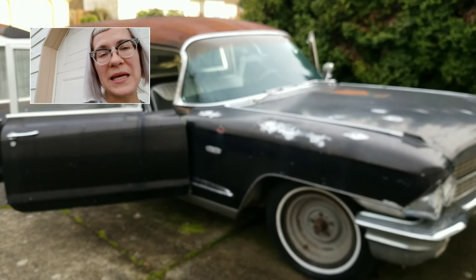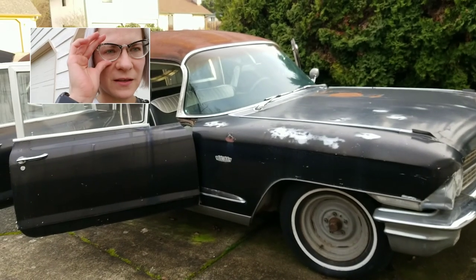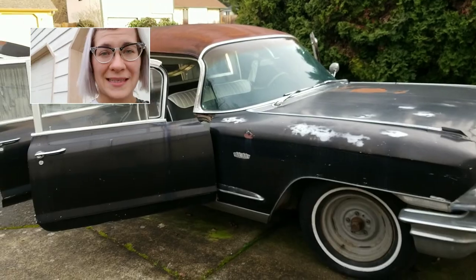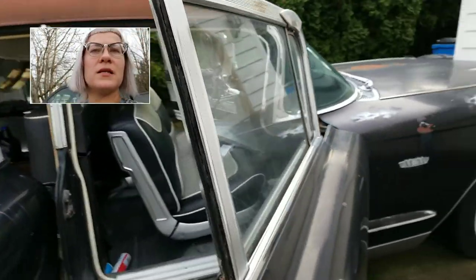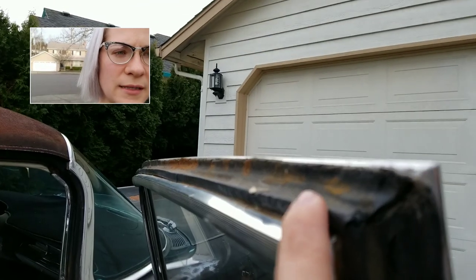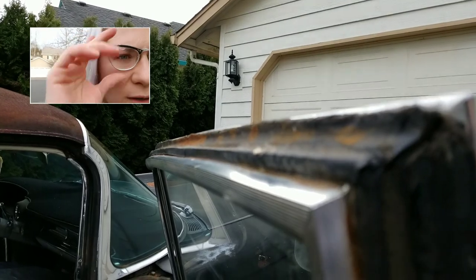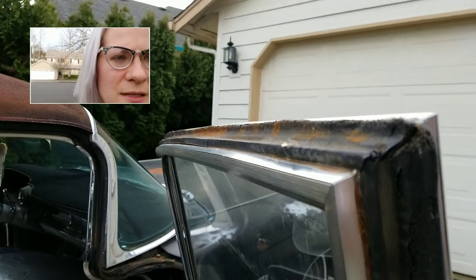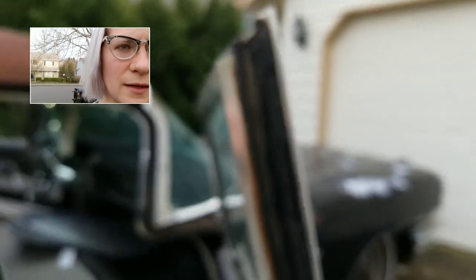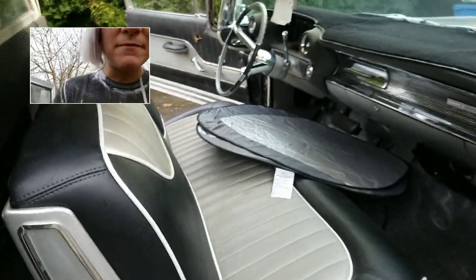Now one of the big issues I'm having is water — specifically getting water on the inside of this beautiful vehicle. I know part of the issue is going to be these wondrously dry rotted seams here. That's a big project coming down the road. You've got to order all these. But I've been getting a lot of moisture in the interior.